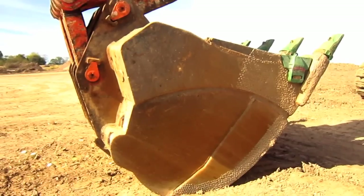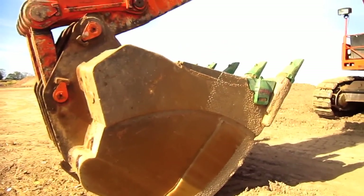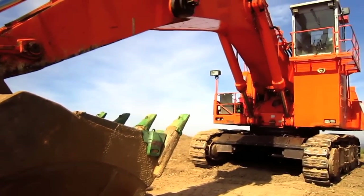This particular unit is equipped with a 28-foot 7-inch boom, a 13-foot 1-inch stick, and a 12.6 cubic yard bucket.